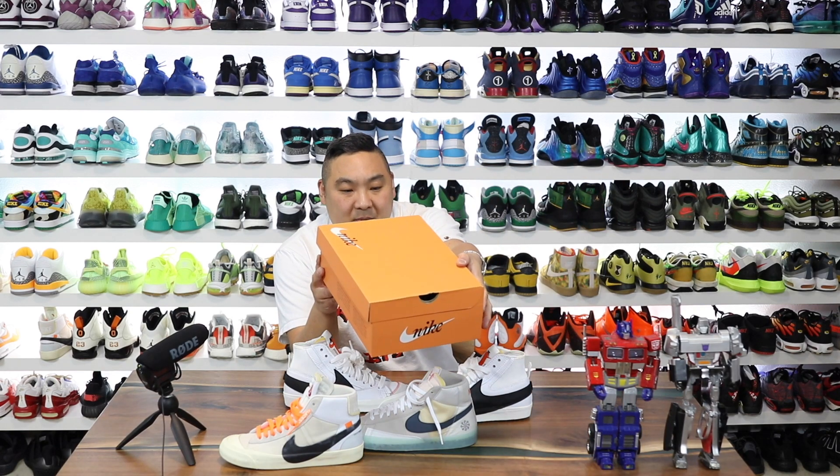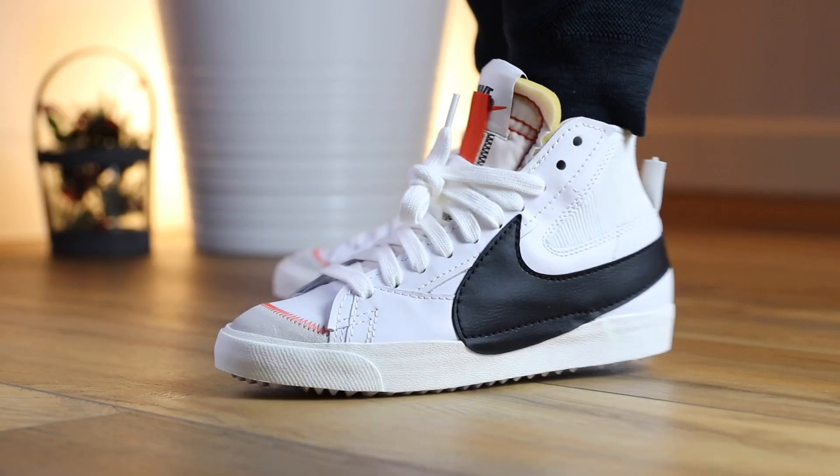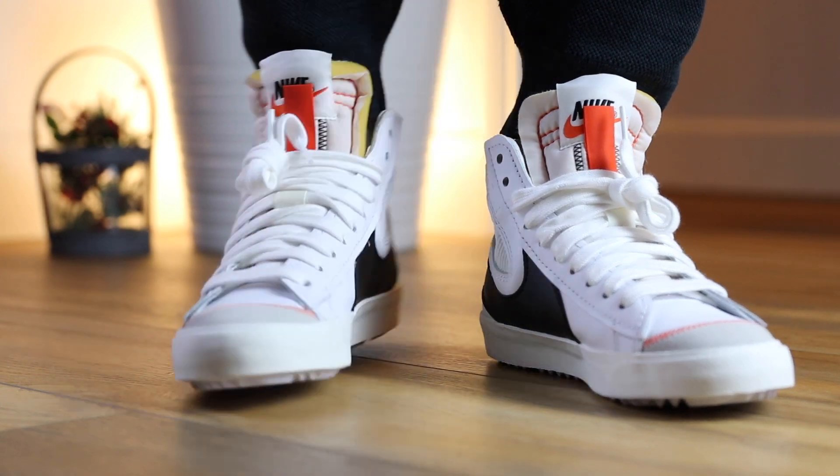From what the box says, this is a Blazer Mid 77 Jumbo. Retail is $110, and then it's white, black, and sail is the color of this colorway.